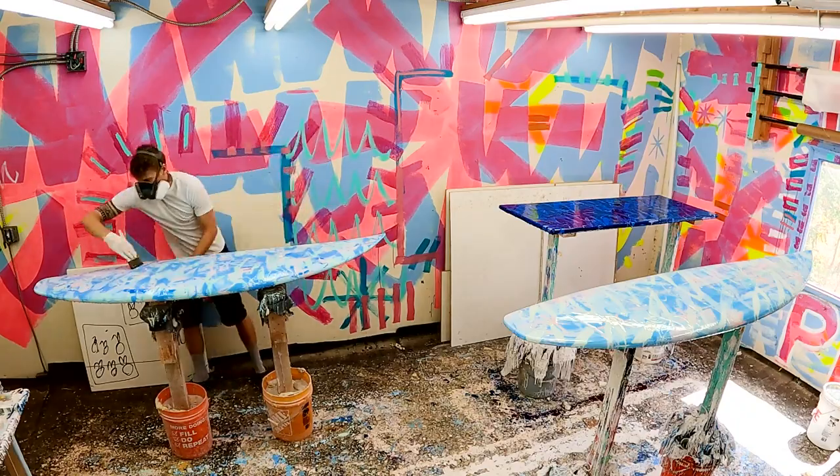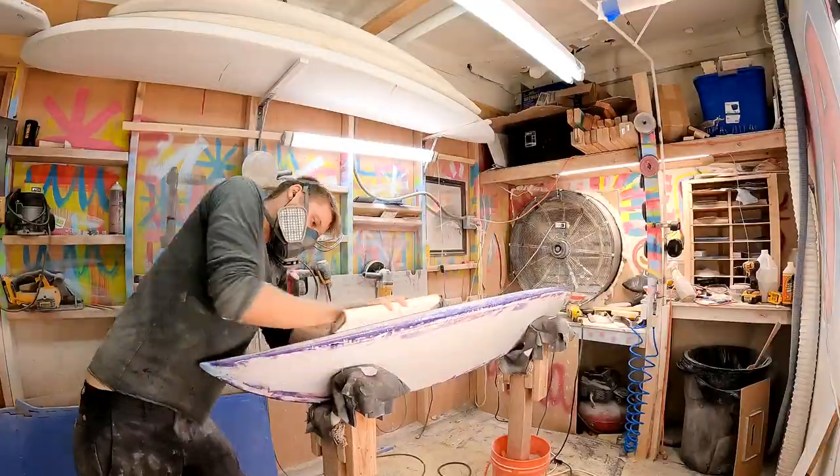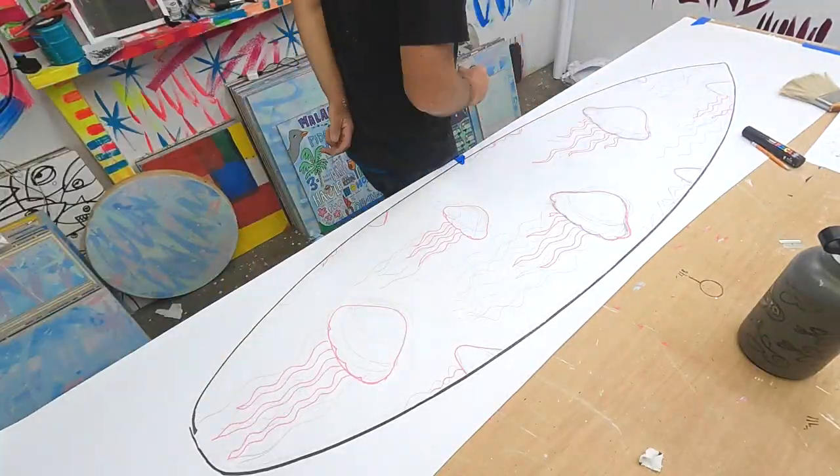Next, the surfboard gets a clear layer of resin called a hot coat before it can be sanded. After a smooth sand job, the board is brought downstairs where I start sketching out the illustration.